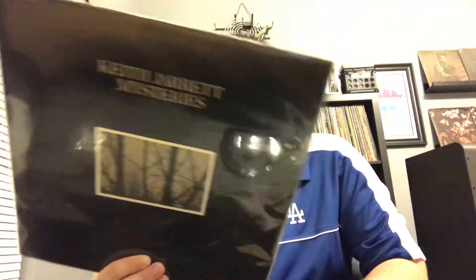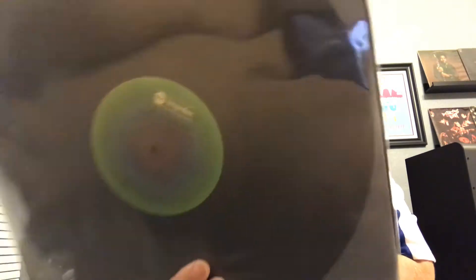Next we got Keith Jarrett, Mysteries, on ABC Impulse. His albums are just kind of mellowing — they're not bop, just very mellow, just him kind of playing. Terrific stuff, I love Keith Jarrett. I've been seeing his stuff more and more lately for some reason.